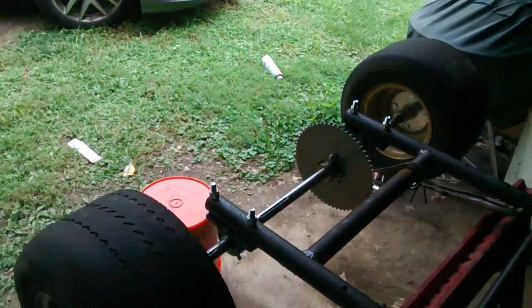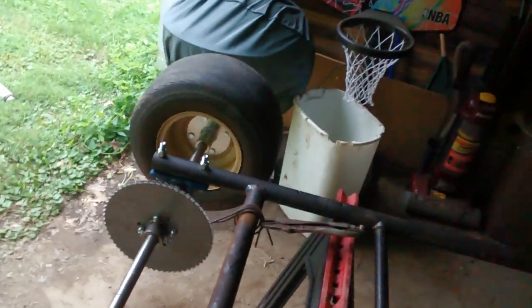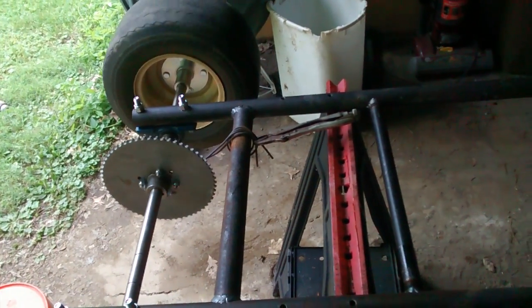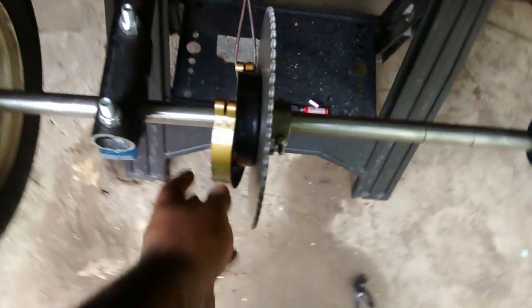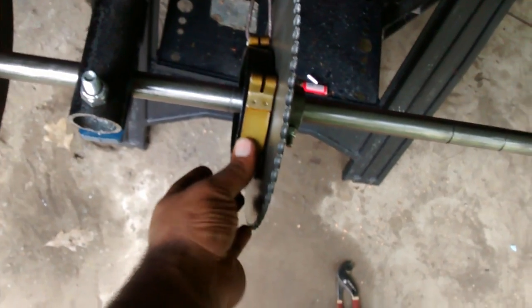I see a lot of videos on YouTube where people weld their stuff together and they're stuck when they got to get it off. So I'm trying to avoid doing that and make it modular — that way it'll be an easy fix for anything I need to do.